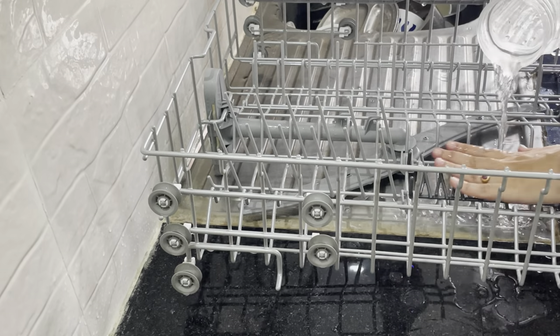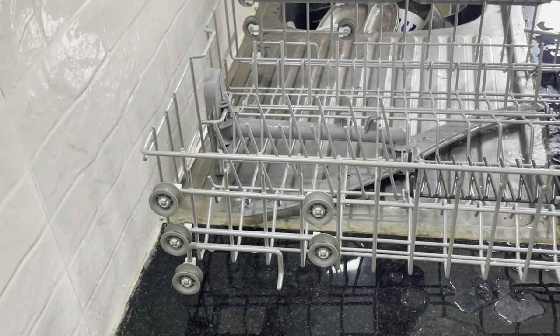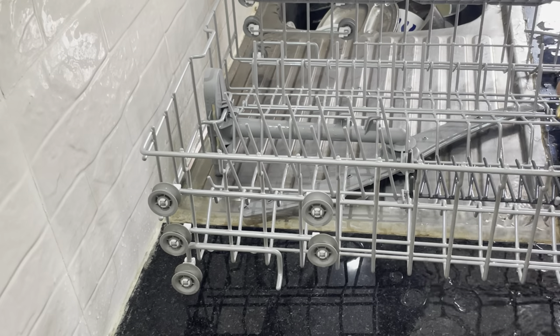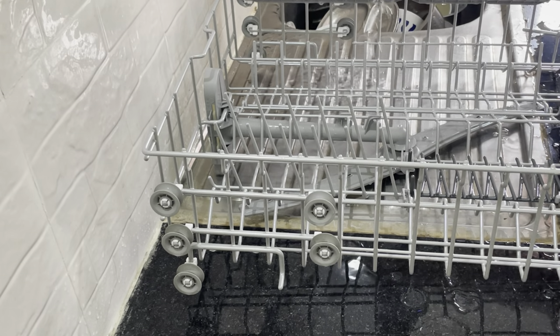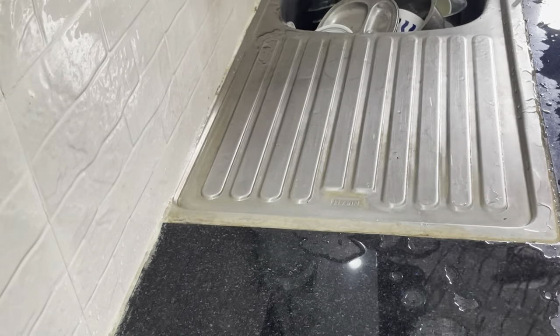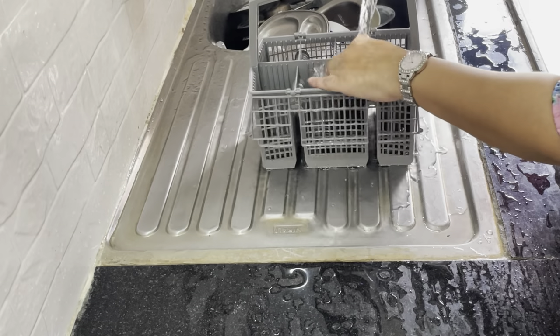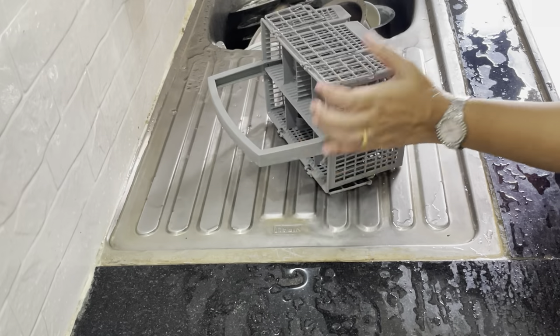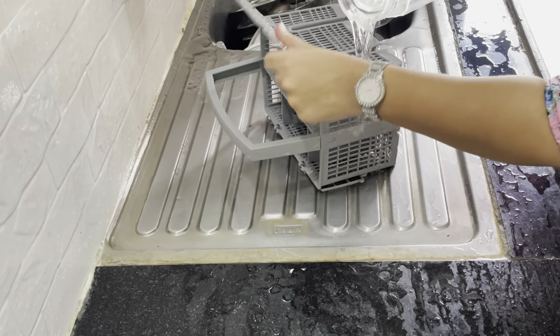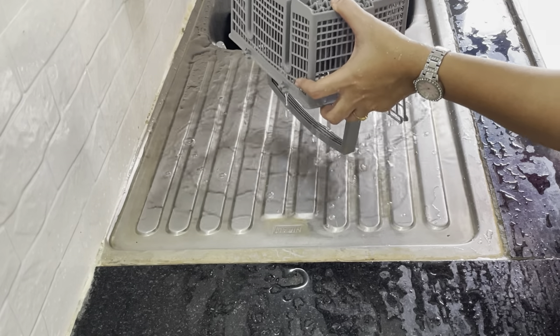After that, a clean liquid will be applied in the dishwasher. When I clean it, I use water and tackle soap scum in the corners. I use the machine to clean it, and for the cutlery spoon basket, I use a brush to clean it as well as the rack.